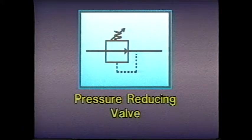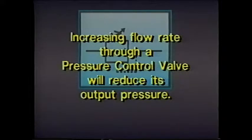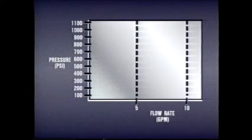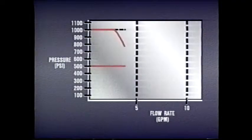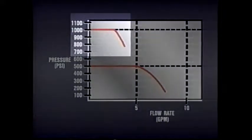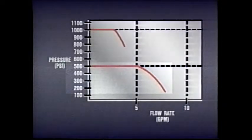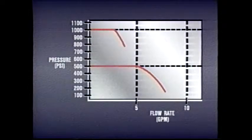Flow rate affects the performance of a pressure-reducing valve. For example, if a valve is set to reduce pressure from 1,000 PSI to 800 PSI at a certain flow rate, increasing the flow rate will reduce the pressure even further, below 800 PSI. This decrease in pressure in a pressure-reducing valve is called droop. This graph shows how droop increases as flow rate increases. Droop is also more pronounced at higher pressure settings. For example, notice how much more droop occurs at 1,000 PSI than at 500 PSI. Pressure-reducing valves may have to be adjusted if flow or pressure change.